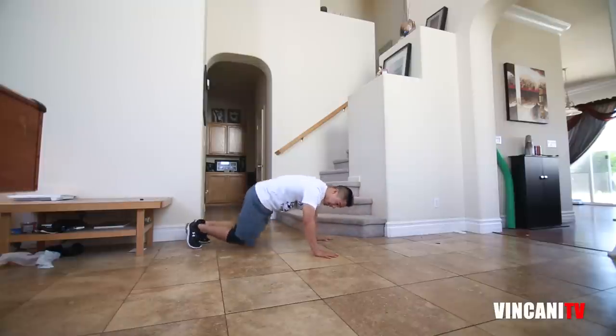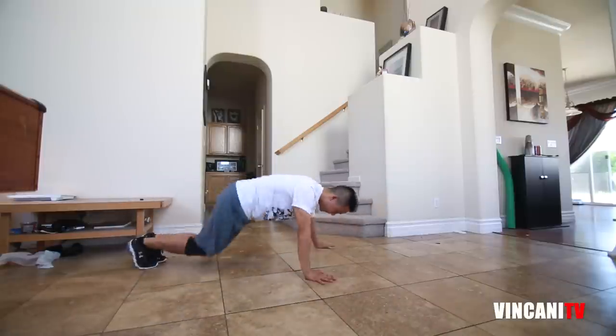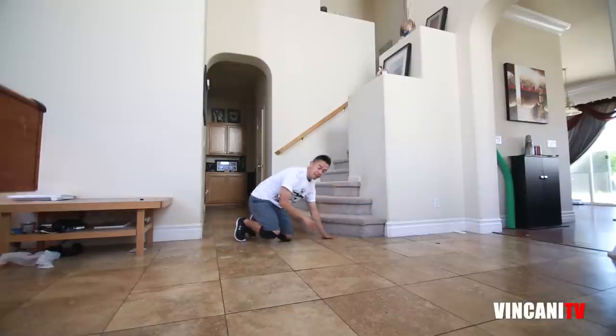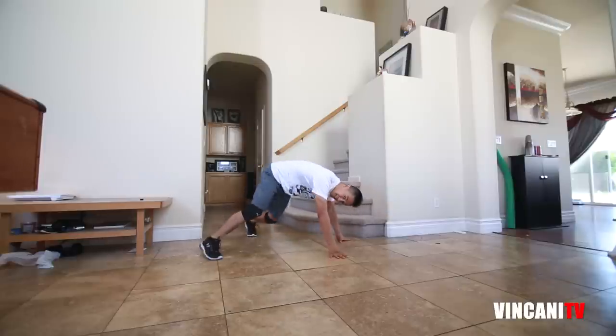Try that again one more time. Hop, hop, and then we're going back. Hop, hop. What we're going to do is we're going to add a shuffle to that, kicking our legs like this.